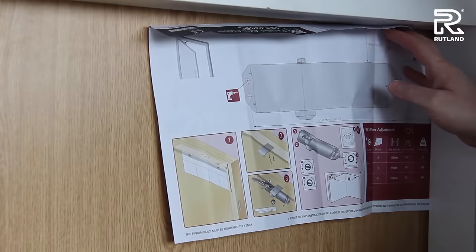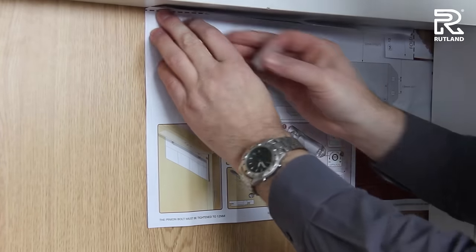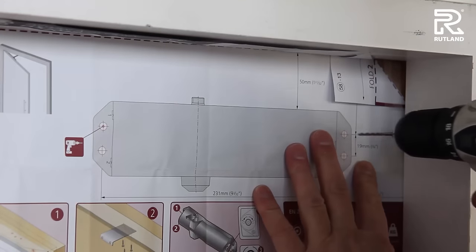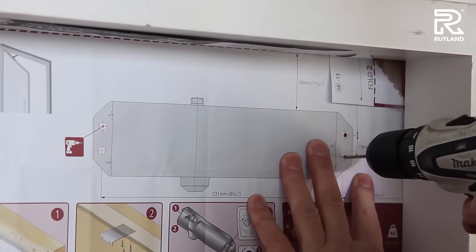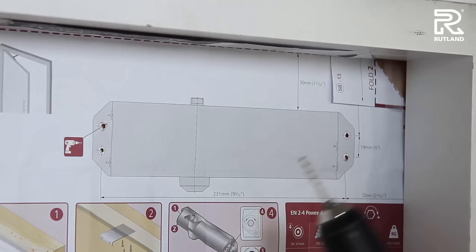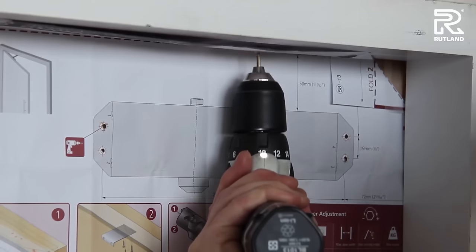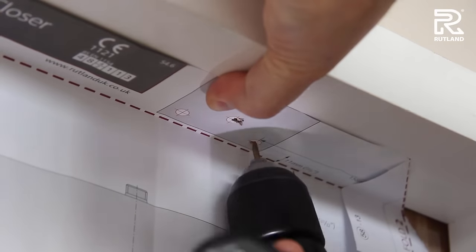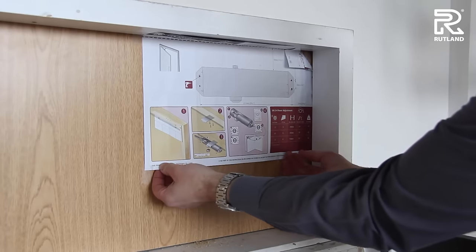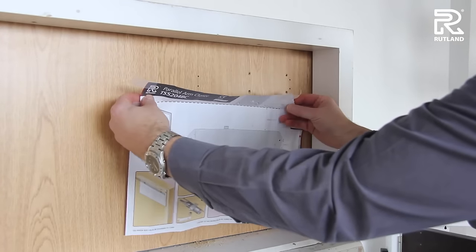Very important it goes to the edge of the door or the edge of the rebate. Then you fasten it with some tape, holding it in place neat and flat. Pilot drill before fixing things in the door, and then pilot drill the frame above.